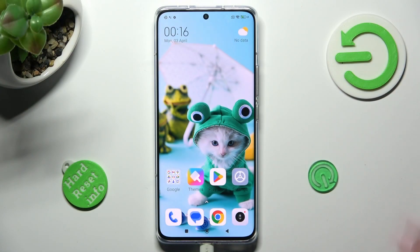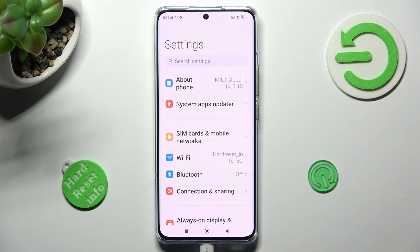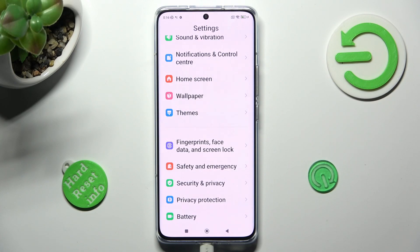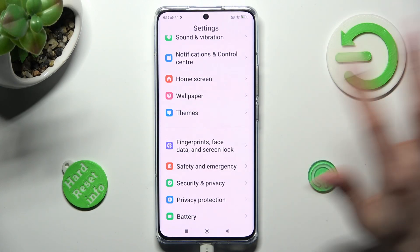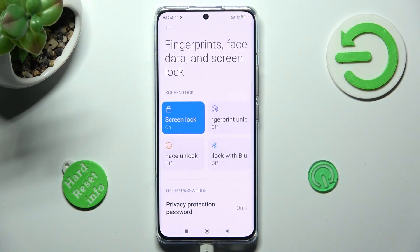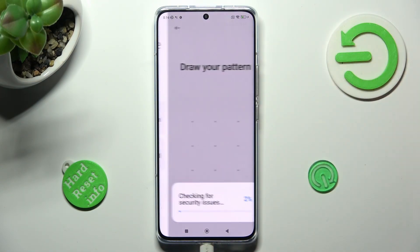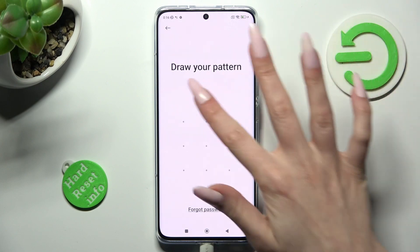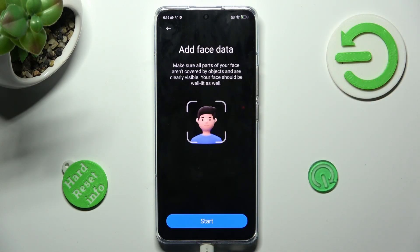First of all, go into settings and scroll down to access fingerprint, face data, and screen lock. Click on face unlock under screen lock, enter your current login method, and tap on start.